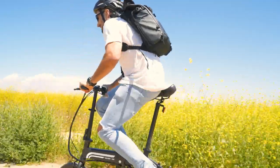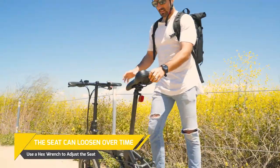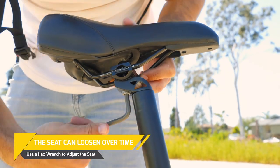If you have ridden on uneven terrain, remember that some items will become loose. One such item is the seat. Make sure you carry a set of tools when riding for such an occurrence.